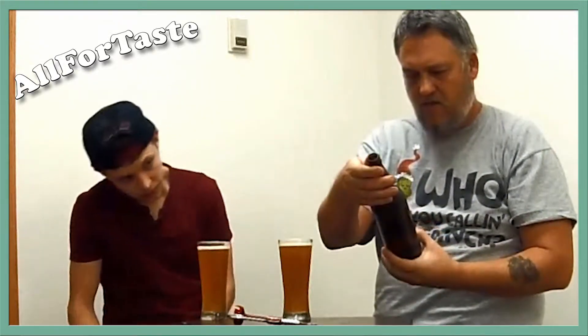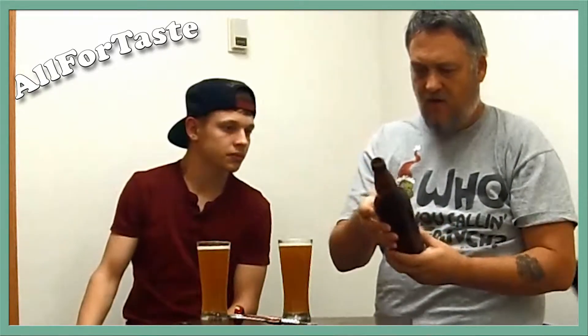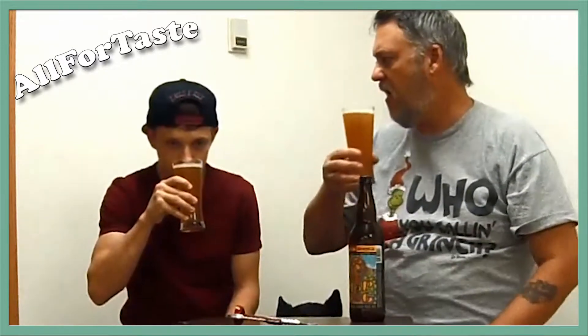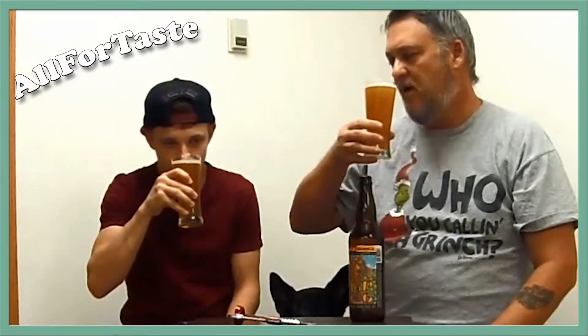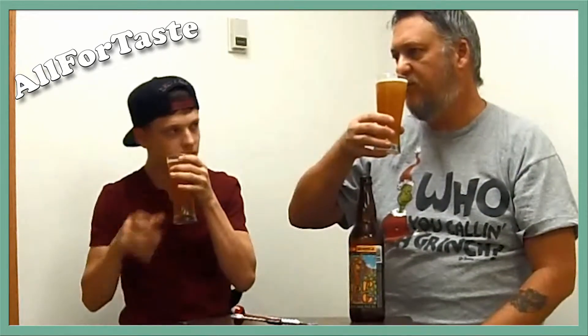It says Hot Dog is Midnight Sun Brewing Company, comes from Anchorage, Alaska. You ever been to Anchorage? Not yet. We're in Fairbanks, by the way. Anchorage is about what, six hours away?